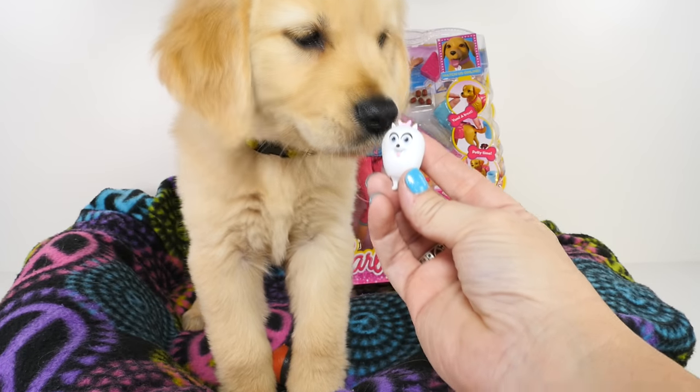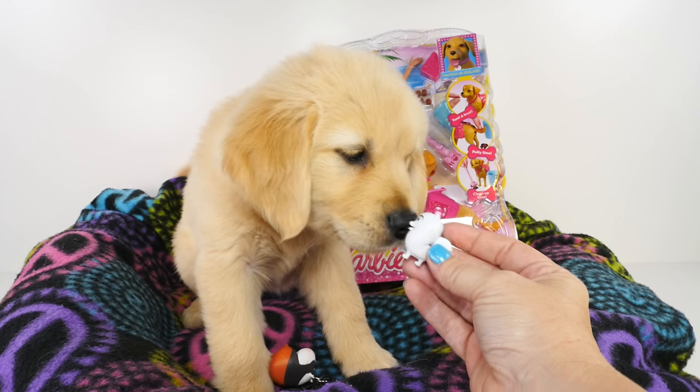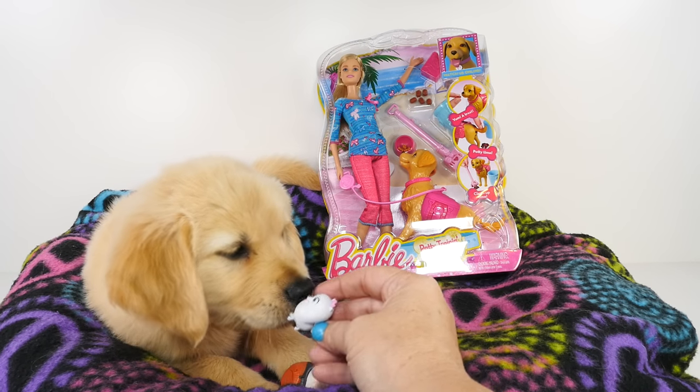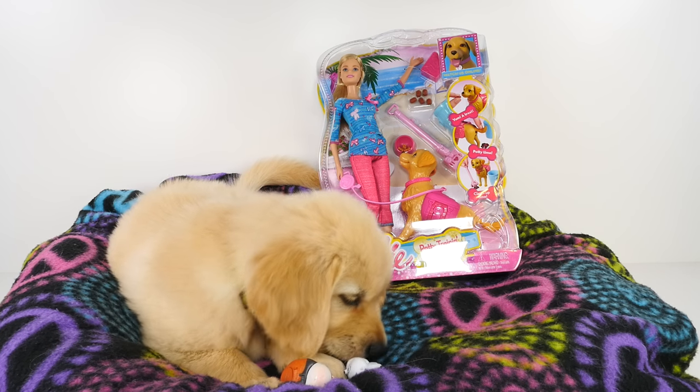What do you think, Daisy? Do you like Gidget? She's smelling her. Does she smell good? Or do you like that one better? Here you go, you hang on to Gidget. There you go.